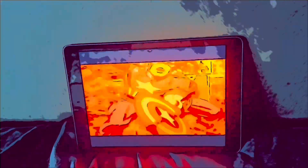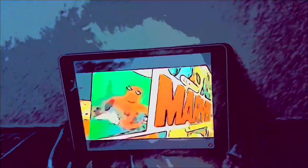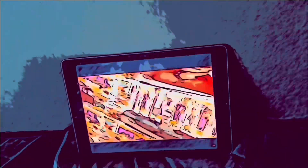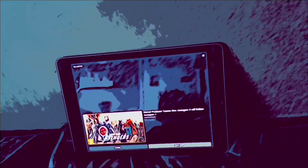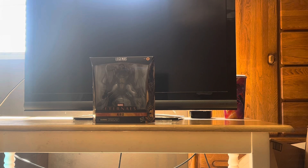I'm going to show you how to do it. We're going to do Marvel Legends — Marvel Eternals Kro.